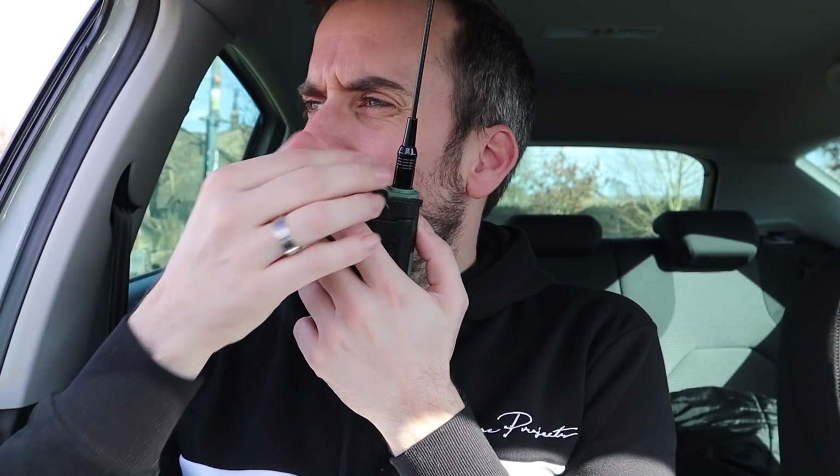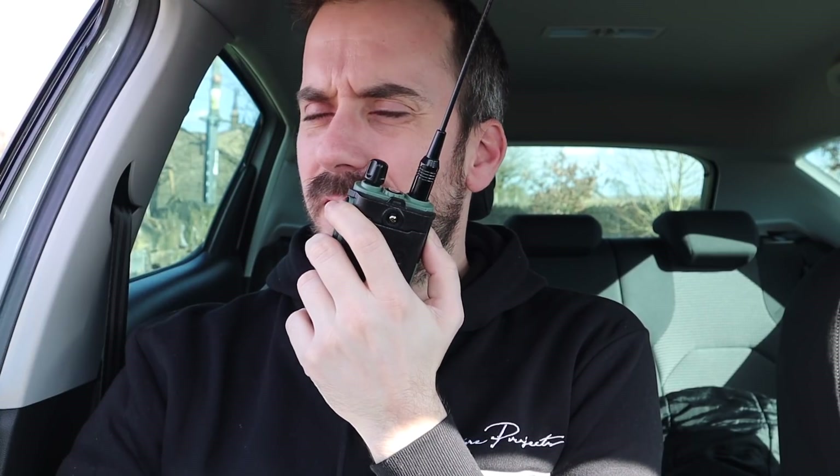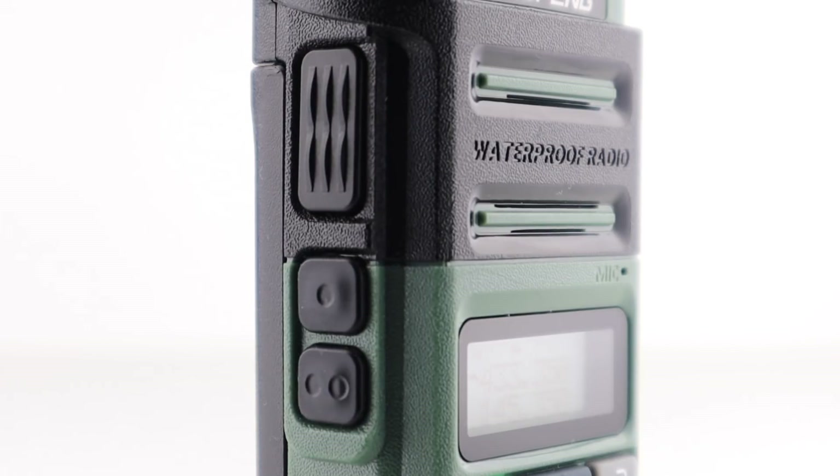I took this radio to my local high spot, and as is sometimes the case, 2 metres and 70 centimetres were dead, so I didn't manage to make any contacts. However, we know that Bofeng radios generally perform quite well — I've never had one that doesn't — so I put a couple of calls through my local remote SDR to see what the signal coming through sounds like.